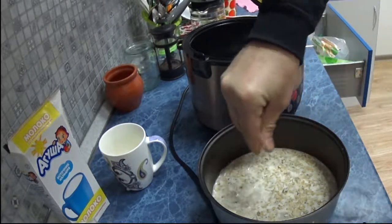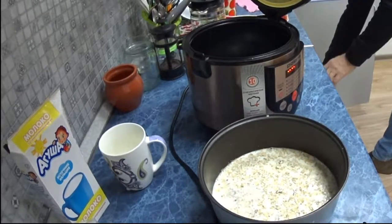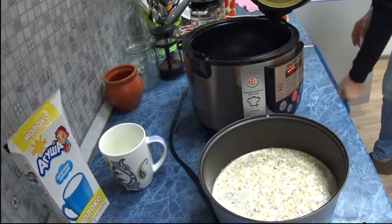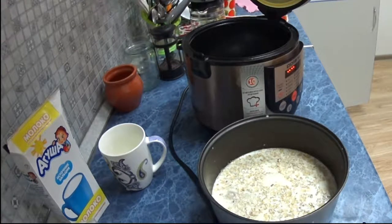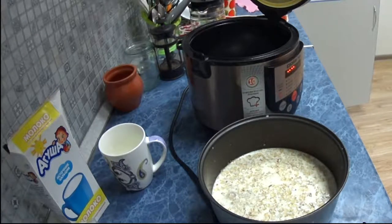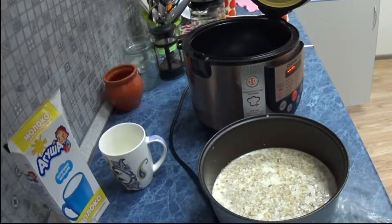We add a pinch of salt — about half a teaspoon — and for this porridge we'll add 2 sugar cubes. Half a tablespoon. We also need to add about 10–15 grams of butter to our porridge, and that's it.